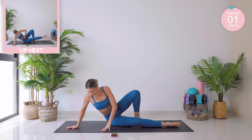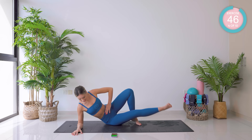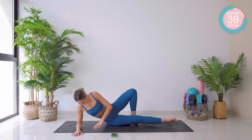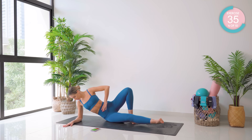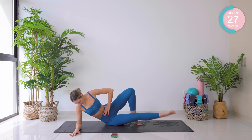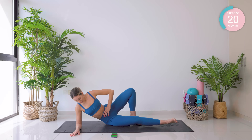That upper leg is coming behind the underneath one — lift, pump, lower. Good work. You can be down on the forearm or you can come up, whatever is more comfortable for you. You can be down on the other side. 20 seconds left — come on, keep pushing.